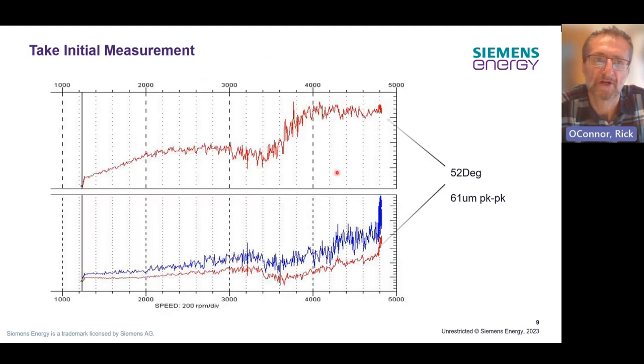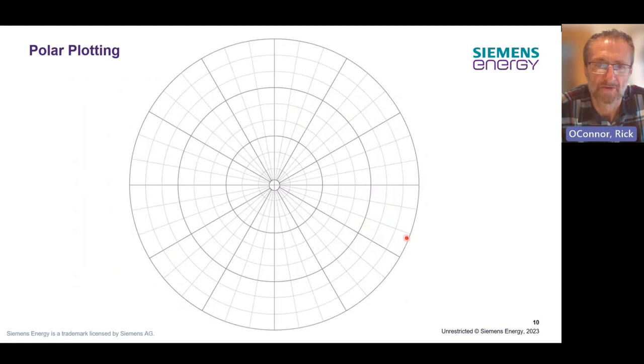We're going to look at some simple measurement from a real machine and illustrate how we do single plane balancing. Looking at the actual data, we have a phase angle increasing against speed and we have the amplitude. When looking at balancing, we should be looking at the 1X response — in this plot, that's the red response. For our example, we've got an angle of 52 degrees and an amplitude of 61 micrometres peak to peak. We're going to transfer this information onto our polar plotting charts. The first thing we need to do is understand which direction the machine is rotating — for a machine rotating in a clockwise direction when viewed driver to driven. We should always refer to this terminology of driver to driven.